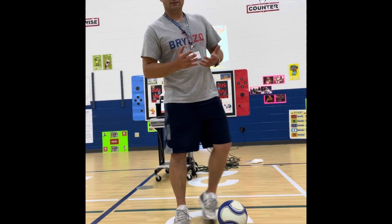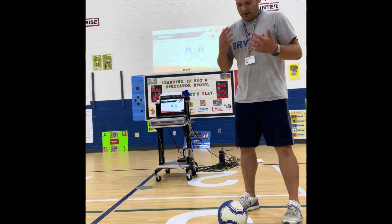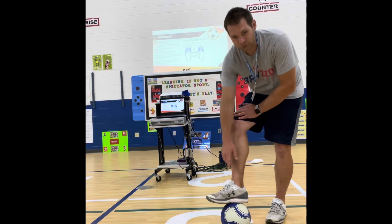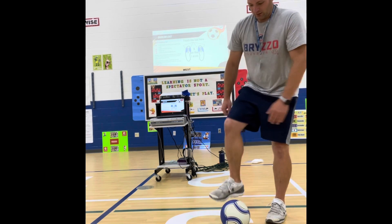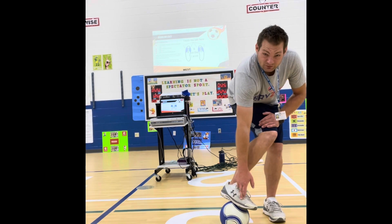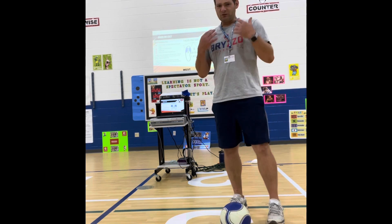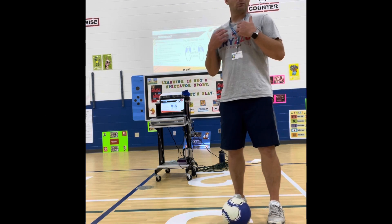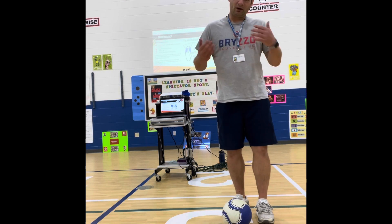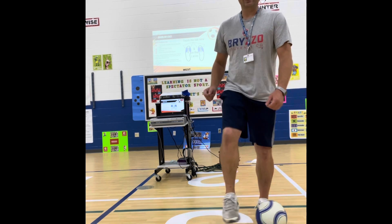Now for the meat and potatoes of this. When we dribble, there are four parts of our foot we primarily want to use. The primary one is the inside of our foot, where our big toe meets the foot. The other parts are the outside where the pinky toe meets the foot, the sole of our foot, and the laces. When dribbling quickly I use the laces or outside of my foot; when dribbling slowly for a trick or maneuver, I use all parts — the sole, inside, and outside.